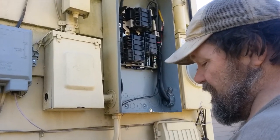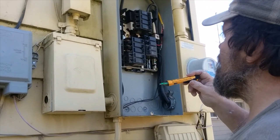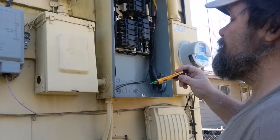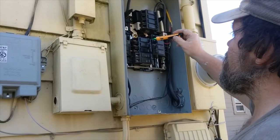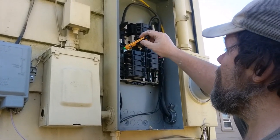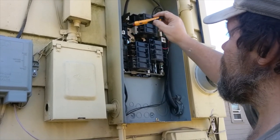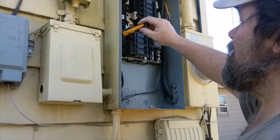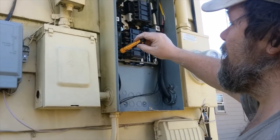That's all it is — you just need a non-contact tester. I like the Klein or the Greenlee; they've done best for me. That's pretty much how you test for a breaker. Now, if this was a single breaker and you had dead outlets and came here and it wasn't hot, then this would be your bad breaker. Your breakers are going to be hot — that's what leads to the circuit.